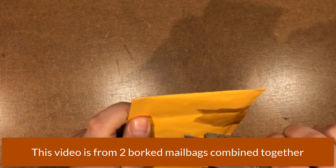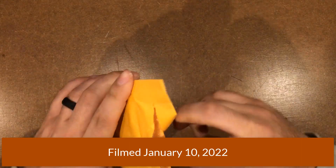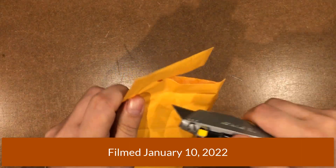Hey everybody, got a couple mystery packages here, so I figured I'd open them up and we'll see what they are. I have a feeling I know what this one is. Let's see.